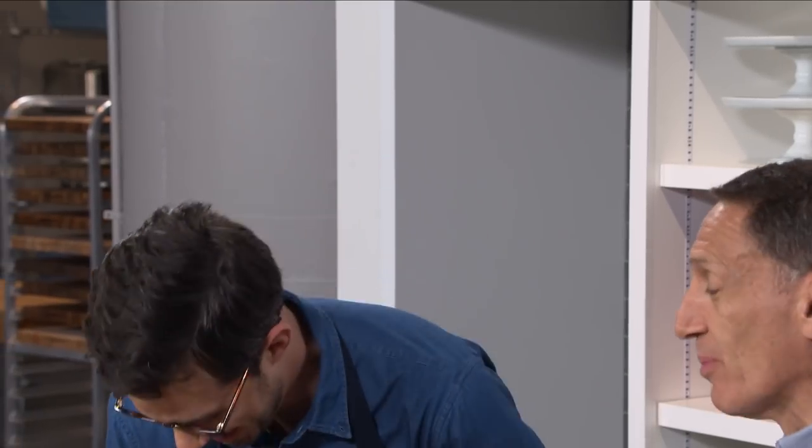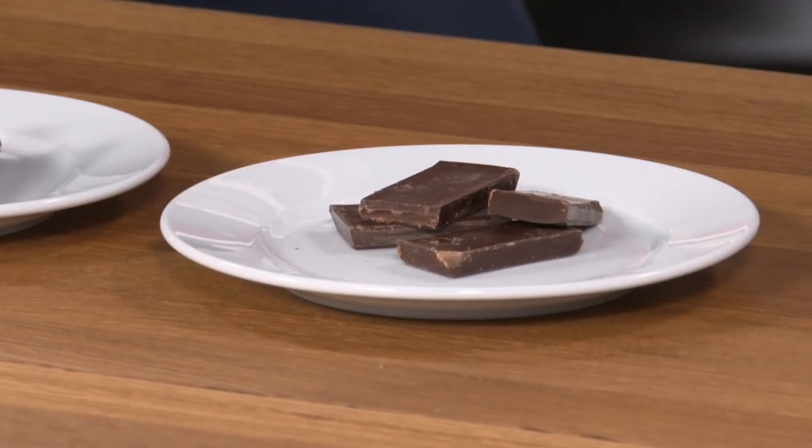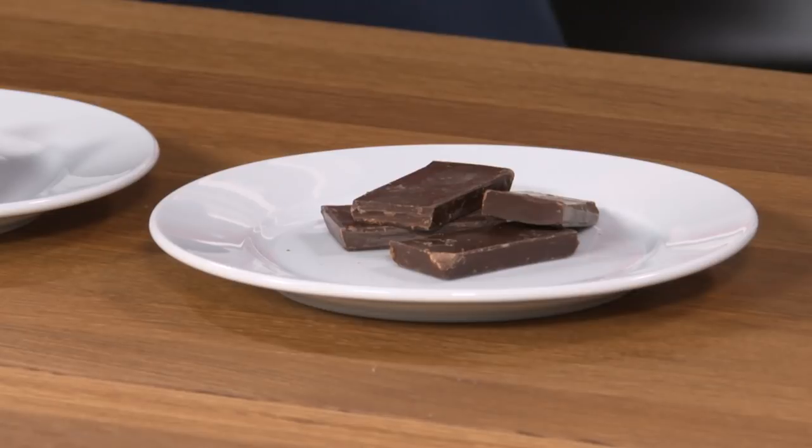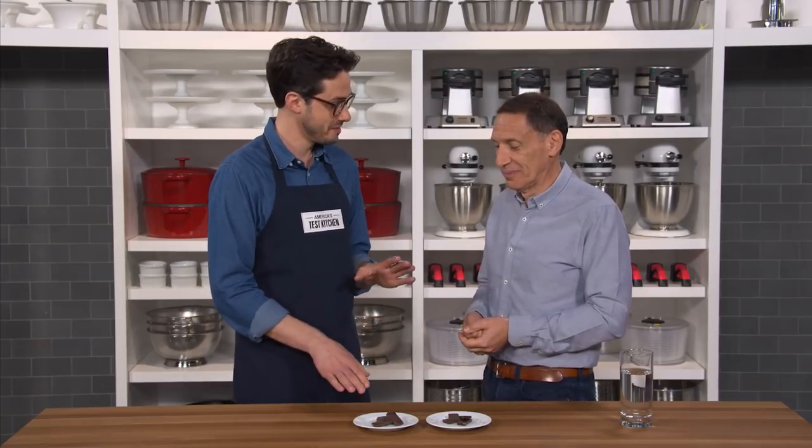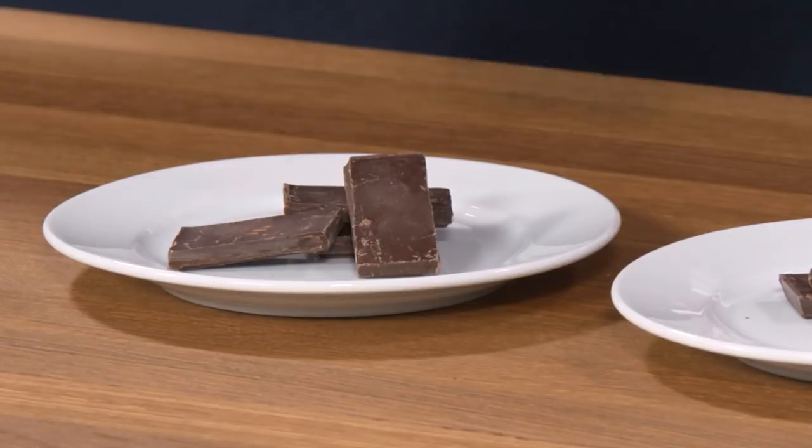It's good chocolate — a bittersweet chocolate, which Jack likes. Some espresso notes, some roasted notes. It melted fairly nicely and it would be something he'd eat more of. Now we'll jump over to sample B and play a different track.